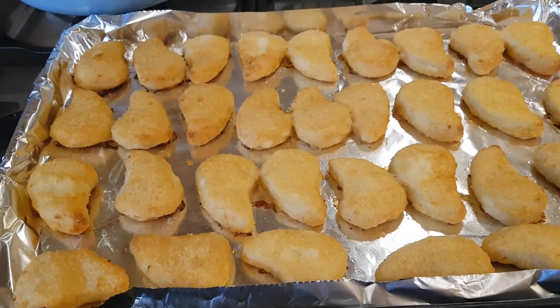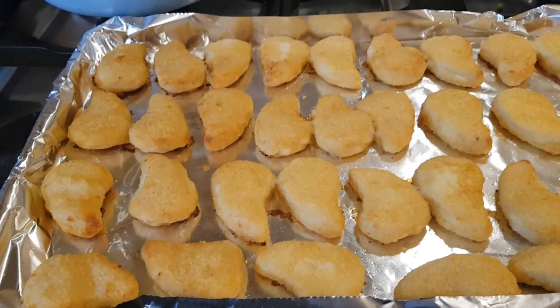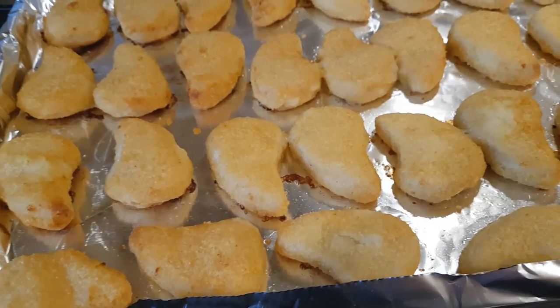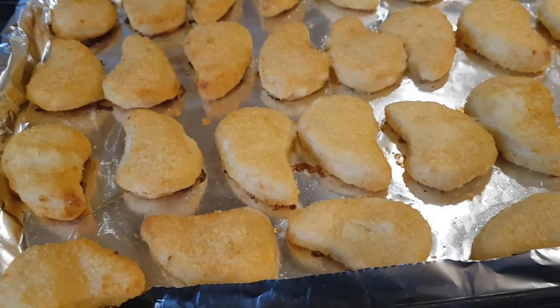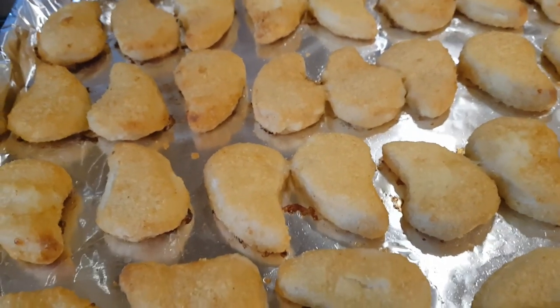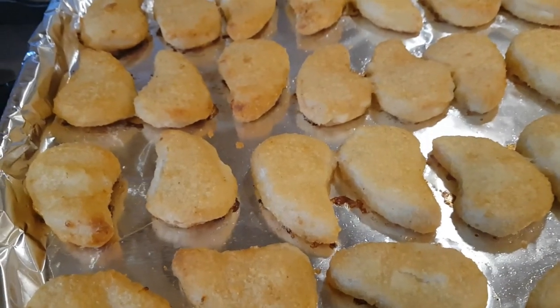Hi everybody, it's Wednesday evening and tonight we've got a really simple fake-away meal made with lots of shortcut ingredients. I've got some chicken dippers that I've just cooked in the oven — you could use your own pieces of chicken to make your own style nuggets to keep it slightly healthier, but I've always got a bag of these in the freezer and use them for things like this.